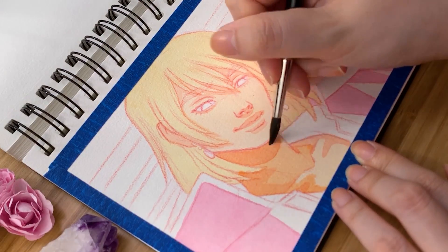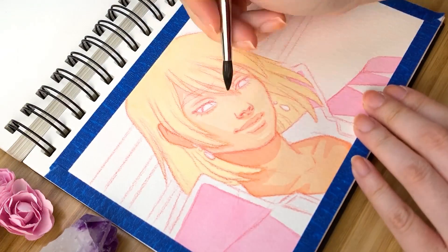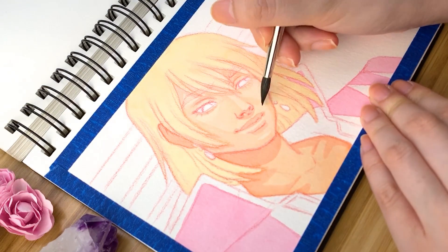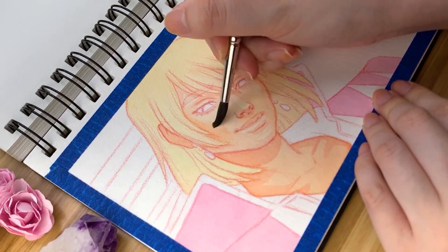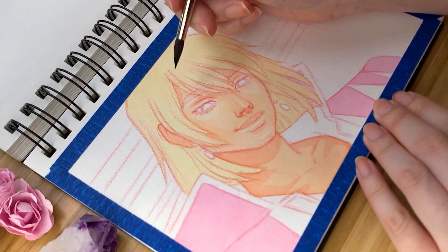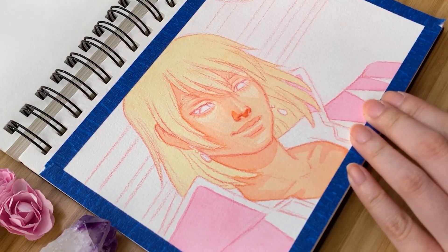If you've seen my previous screencap redraw video of Kiki from Kiki's Delivery Service, you'll already know that I'm a huge Studio Ghibli fan. I have a really hard time definitively choosing one film as my absolute favorite, but I think Howl's Moving Castle might be the one. Previous to seeing the film I had never read Diane Wynne Jones's novel on which the film is based, but after years of re-watching the film I finally decided to read the book out of curiosity and I certainly wasn't disappointed — well, except for the book cover. Oh my god, I mean, apologies to whoever designed it, but it is so outdated.